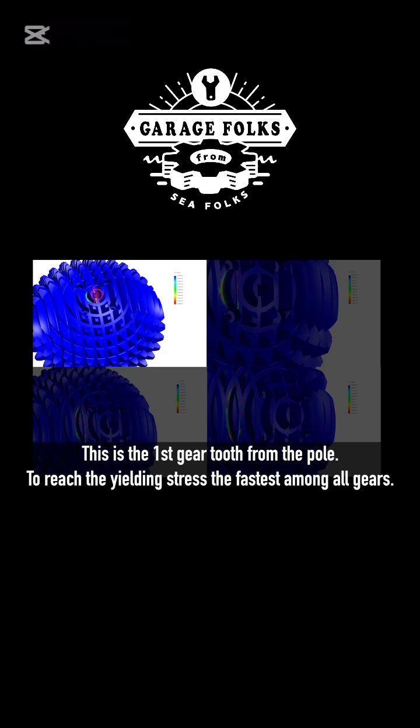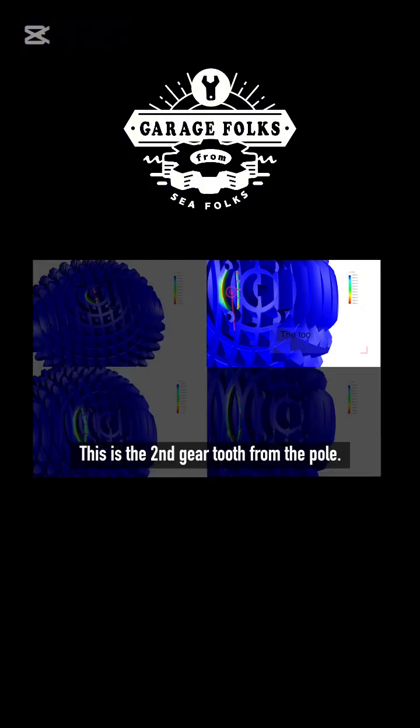This is the first gear tooth from the pole — it reaches the yielding stress the fastest among all gears. This is the second gear tooth from the pole.